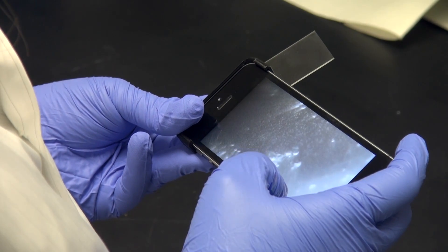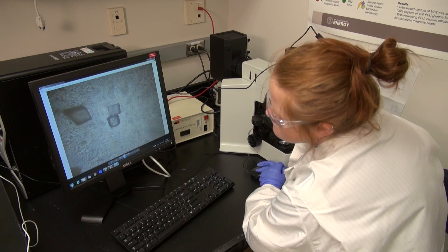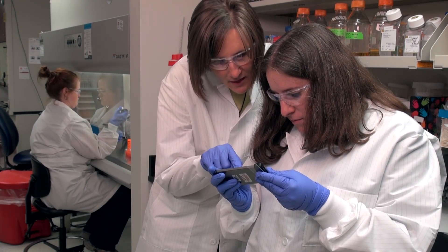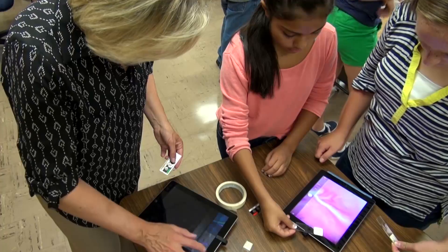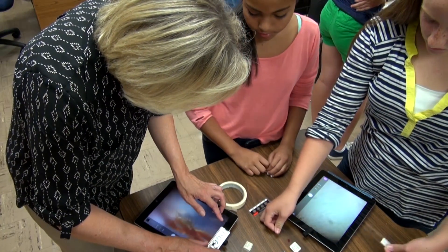And then the image could be sent to a trained microbiologist sitting in a lab across the country. It would allow decisions in the field to be made more quickly, and at the other end of the spectrum, be a great tool to inspire students' interest in science.